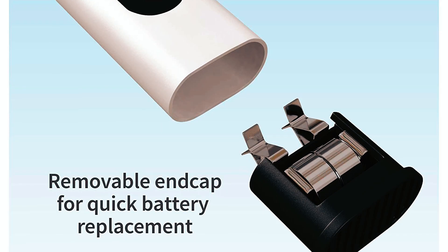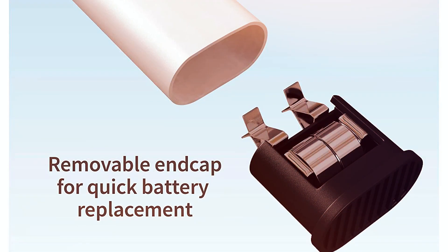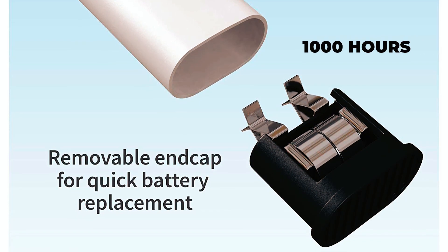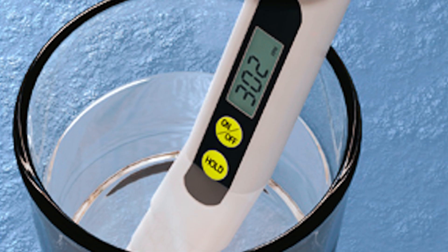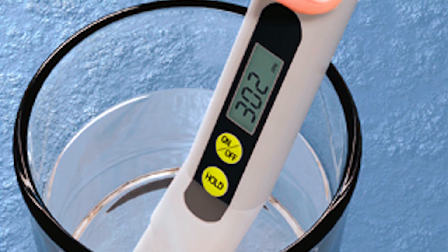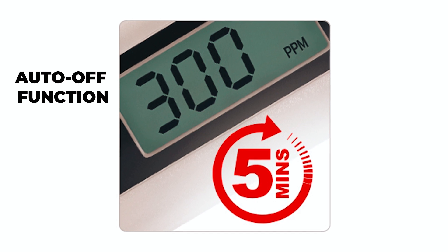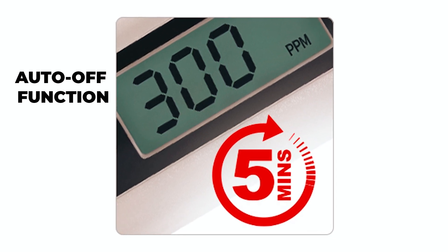The TDS Meter is equipped with a reliable microprocessor and uses LR44 button batteries, ensuring long-lasting performance of up to 1,000 hours. The meter features an easy-to-read LCD screen display that shows results clearly, and an auto-off function saves battery life by turning off automatically after five minutes of non-usage.